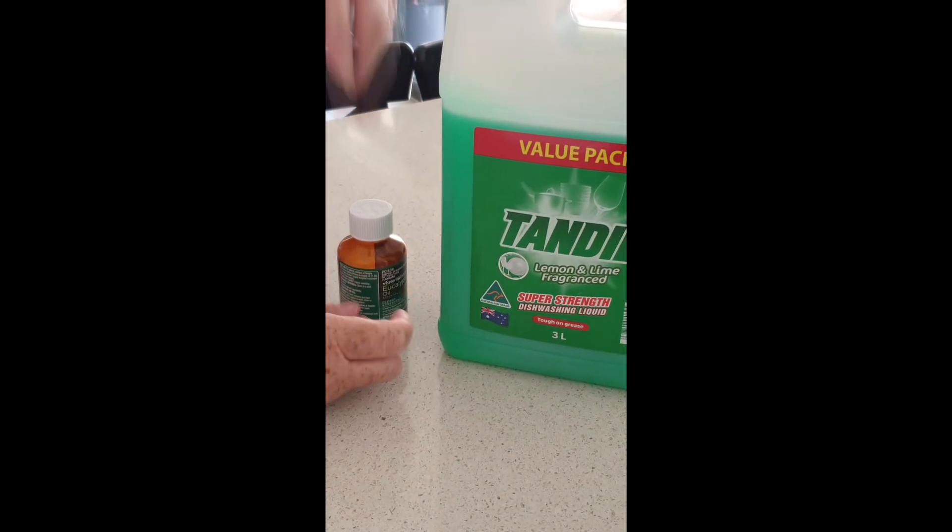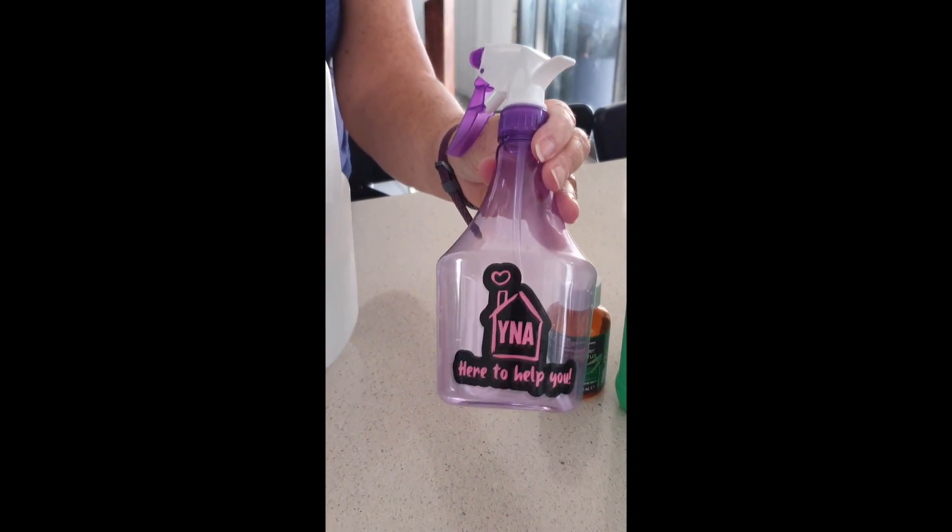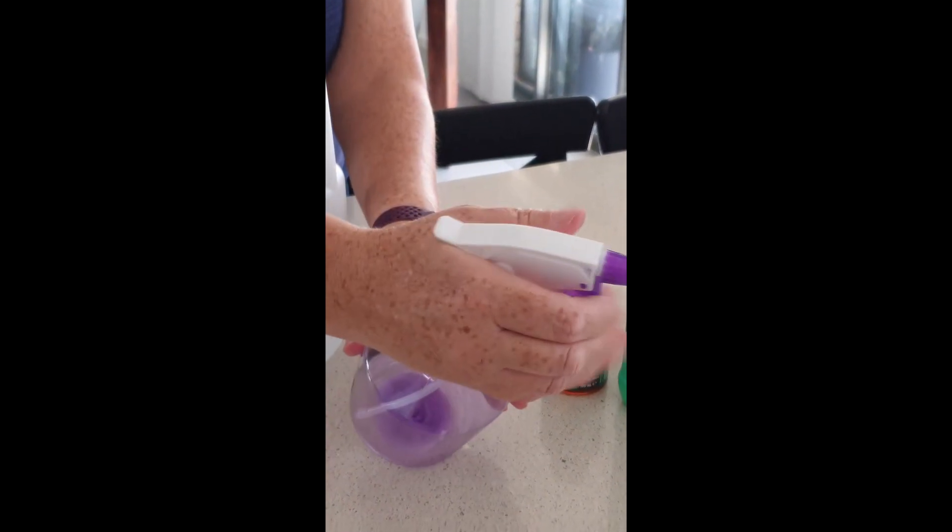Some cleaning vinegar, dishwash liquid — it can be any dishwash liquid — some eucalyptus oil, and then you're going to need an empty bottle, preferably with a spray nozzle.